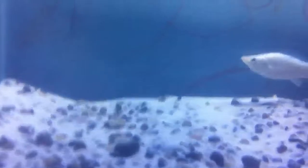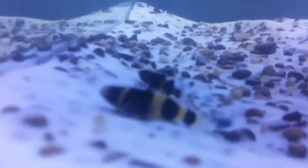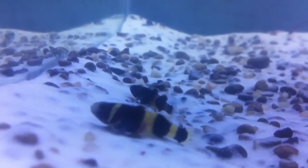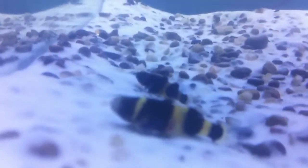I have some fish in here right now — just to cycle the tank. What I have in here is one molly and one bumblebee goby. Let me see if I can focus in on them. I have another one too, right there. And I had a flounder, but the molly was bothering him, so I had to move him to my other tank.